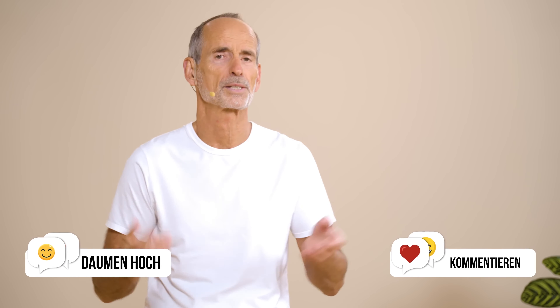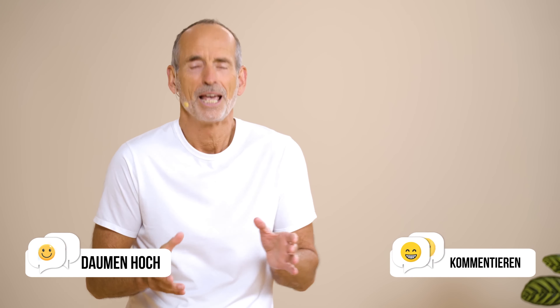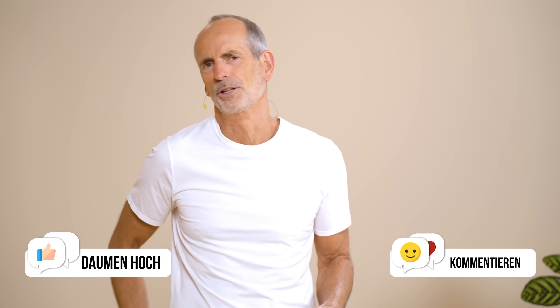If you found this explanation helpful and it motivated you to practice more, then please give a thumbs up or leave a comment if you'd like more content like this. Before we begin the first exercise, please take a moment to feel into your sciatica — whether it's on the right or left side, maybe even on both sides. Notice how the pain feels and whether you're currently sensing it. Ask yourself how present it is before we do the first exercise.